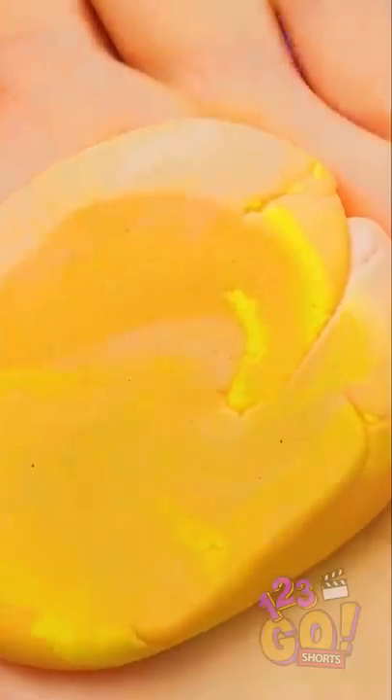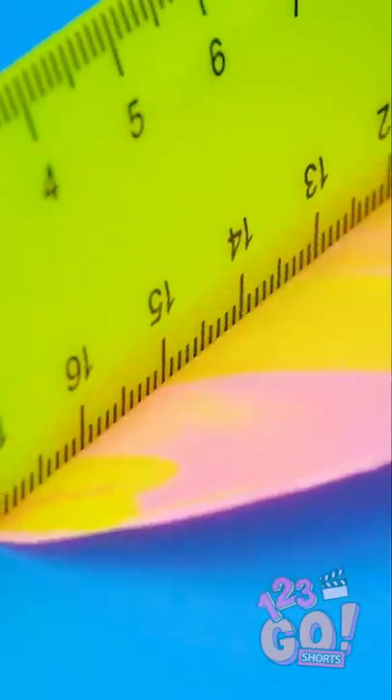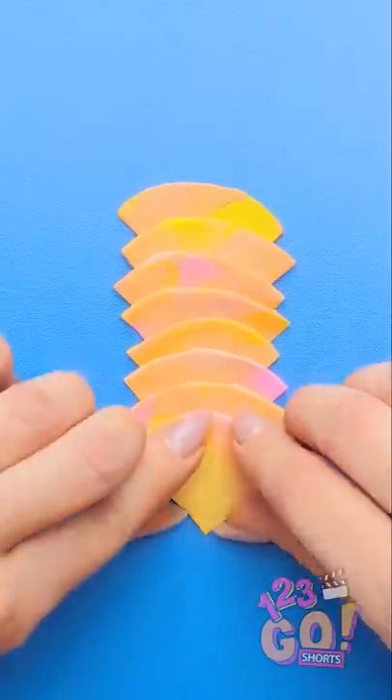I'll smash these candies flat. Now I'll use this ruler to cut the candy — two cuts in two directions. Now I'll take one of these corners and stack them all together. There! That's a whole stack!